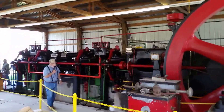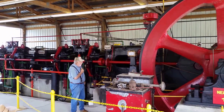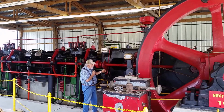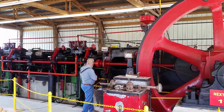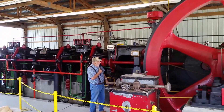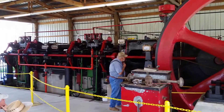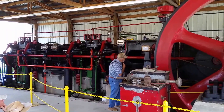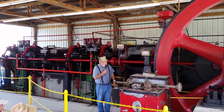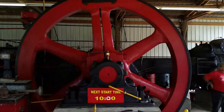This engine was built by the Buck Snow Steam and Pump Company. It has a stroke of 36 inches with a 20-inch bore, which is in the cylinders here. The far end, which pumps the natural gas, is a 28-inch cylinder. The serial number on this one is 001-1914. The patent date is on the far side over there and it has a date of May 28th, 1912. That's when this engine was patented.